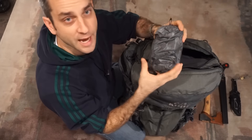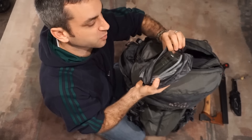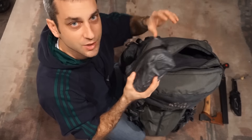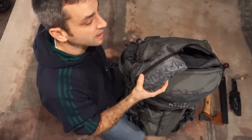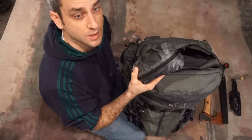The next pouch has my water filtration system. This particular filtration system is the Survivor Filter Pro, which I've been using for the past couple of seasons. It's done very well for me — it's slightly heavier, but at the same time it has a great micron reduction. So I know I'm going to get good quality, safe drinking water from this filter system.